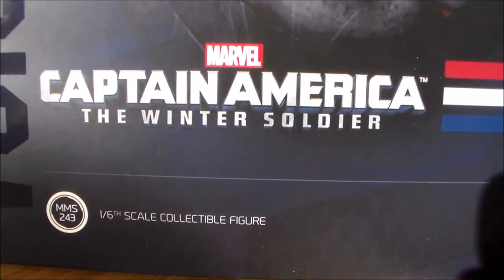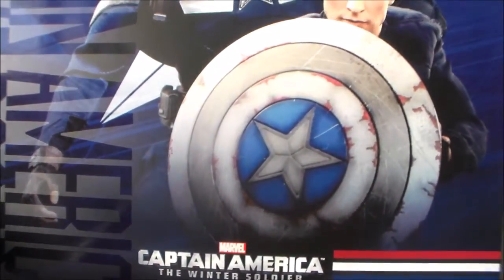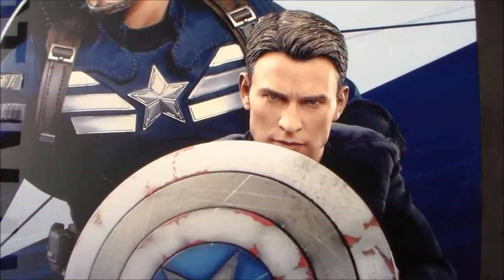What's up YouTubers and fellow collectors, welcome back to my channel. Today I have for all of you the very awesome Captain America Strike Suit set. This comes with Cap in his strike suit and a Steve Rogers figure.